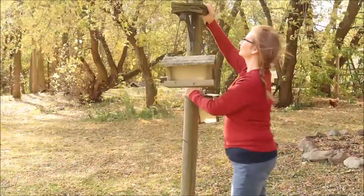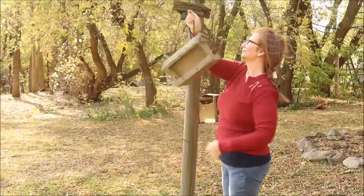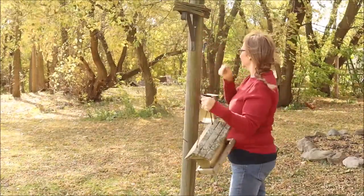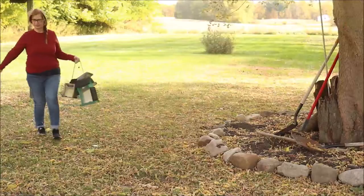Birds eat a lot of insects that provide a lot of fat that keeps them warm and a lot of protein which keeps them strong, and so that is where we come in — to provide those sources that are lacking in the cold months.